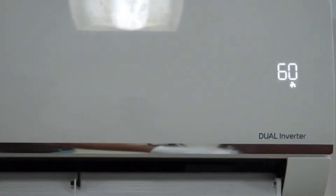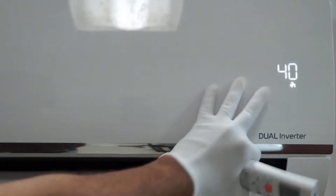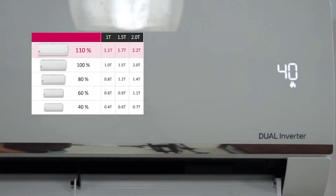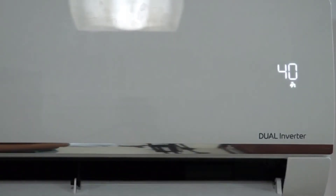If after pressing the light off button you change anything on the remote, the display will come back for 5 seconds to show you the changes that you have made, and then automatically the display will turn off again. To turn on the display again you need to press the light off button once more.